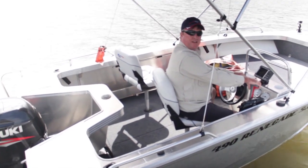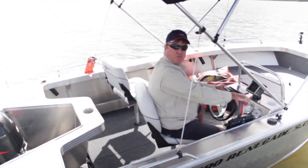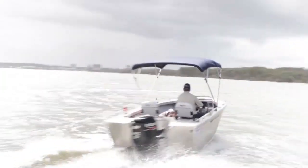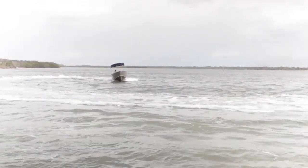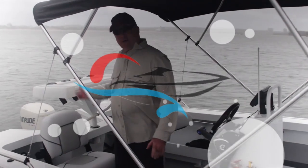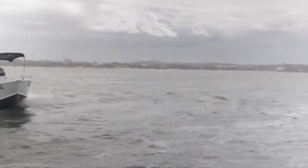Hi, it's Steve from Caloundra Marine. We're on the water here with the 490 Renegade side console fitted with the 80 horsepower Suzuki 4-stroke. As you can hear, there's very little noise coming from the motor and we'll compare it to the E-Tec. This is our E-Tec idling — as you can see this is our top selling motor and it's a very similar noise level to the four-stroke.